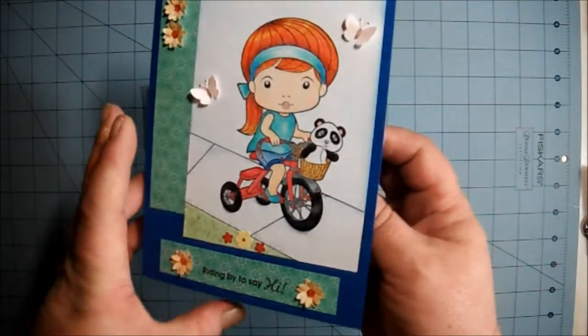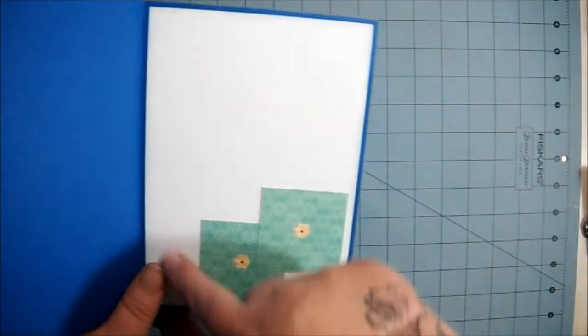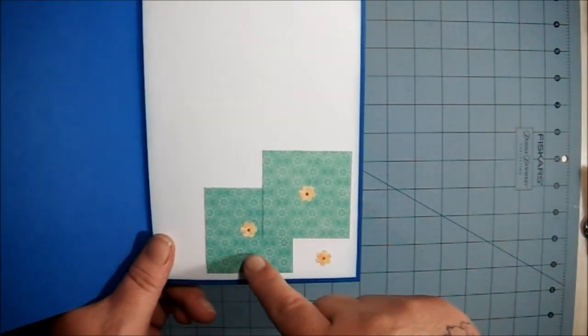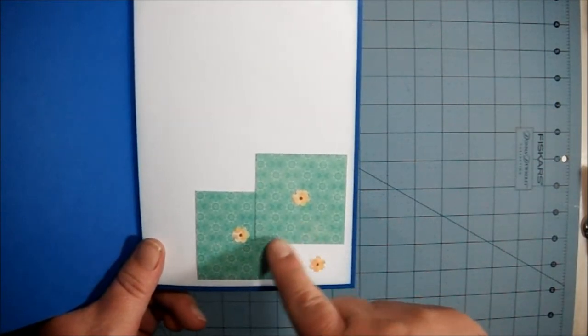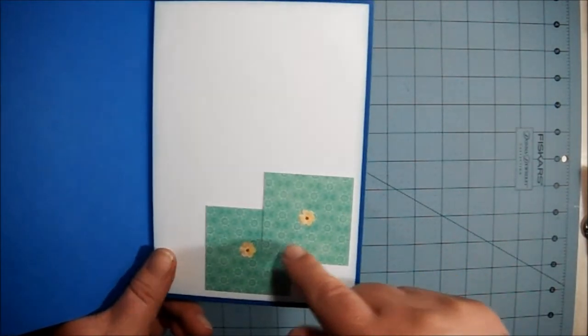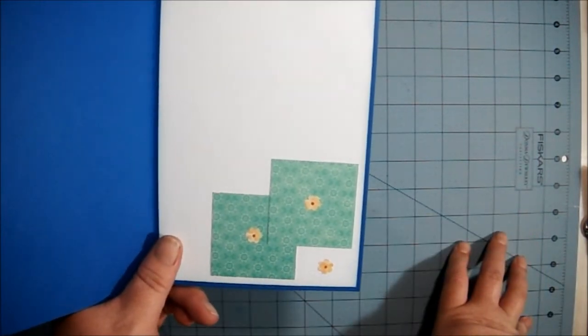So there's the front. On the inside I just put a white mat, inked up the edges with the same light blue ink, and I cut two-by-two squares of the patterned paper and put them like this to kind of mimic what was on the front. And I added three of the little flowers.